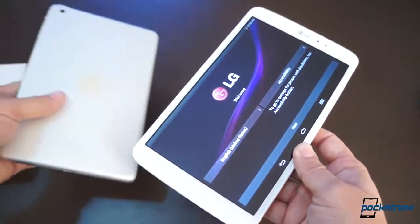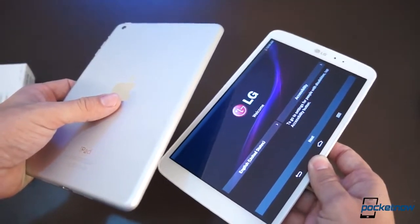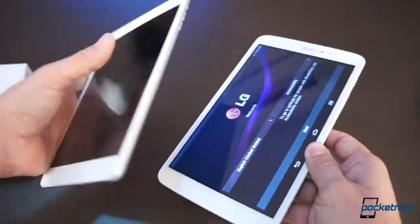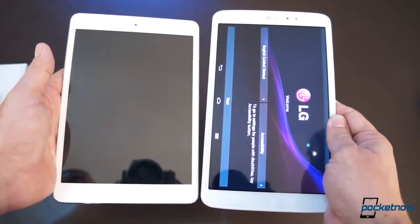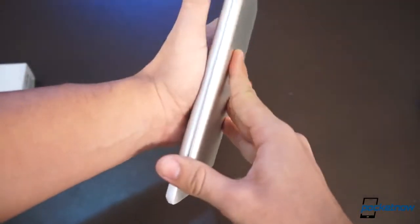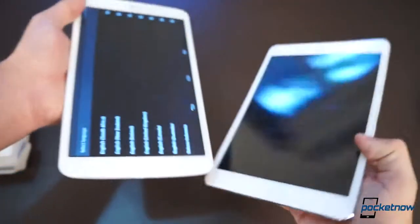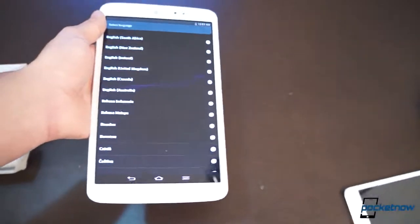This tablet will cost you $350. Obviously you're going to compare this against the Nexus 7, which is $150 cheaper. But you also have the iPad mini, which will cost you somewhere around $300. The mini is definitely wider than this G-Pad 8.3, and it is slimmer than the G-Pad 8.3 as well. But I do like how substantial the G-Pad feels, and I love this long display.